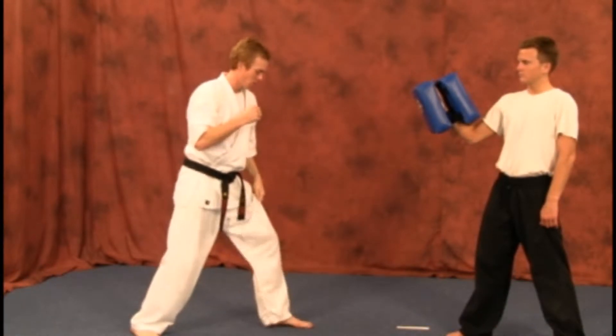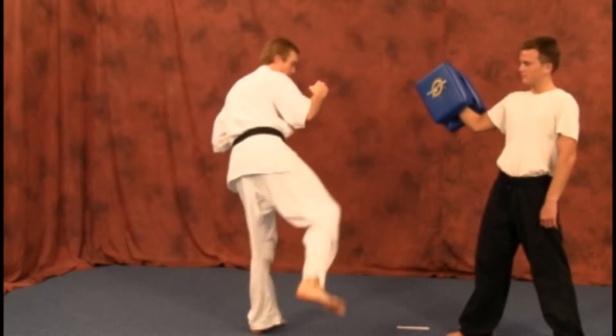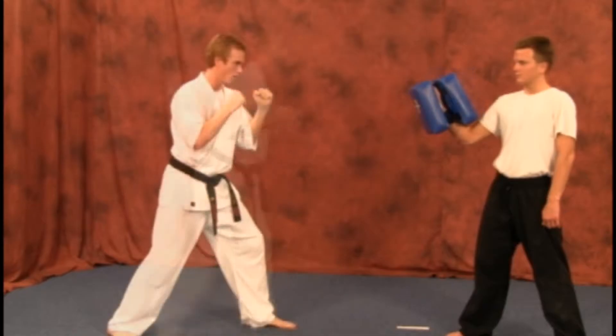So from here — front kick, back, round kick from there, and set down. We're going to stand down.